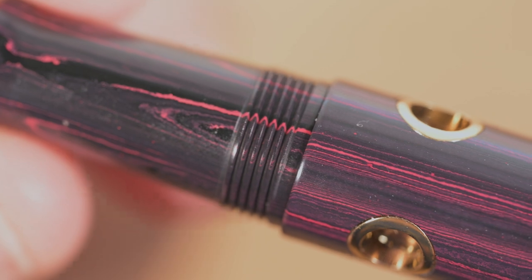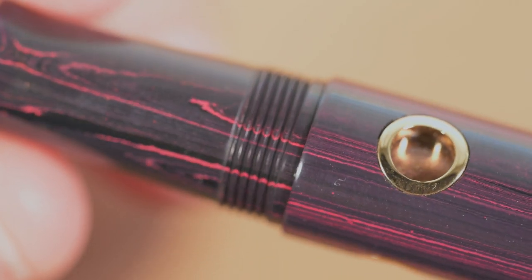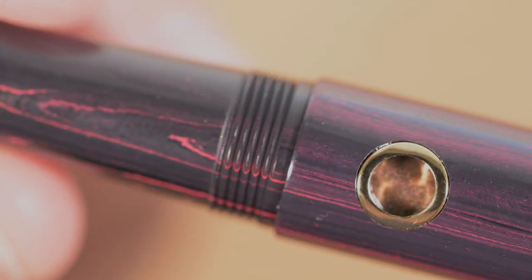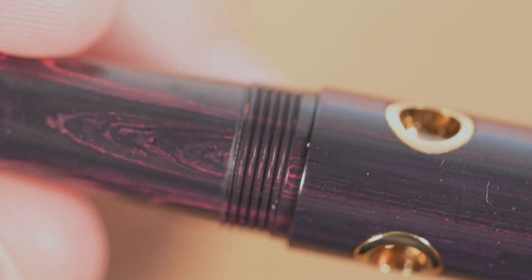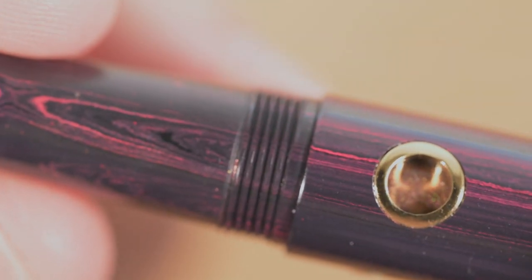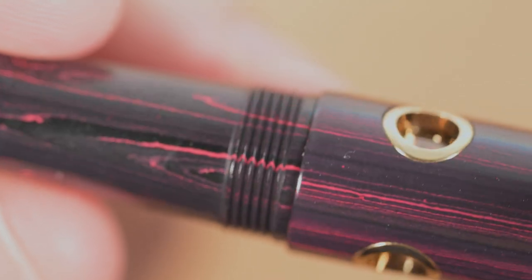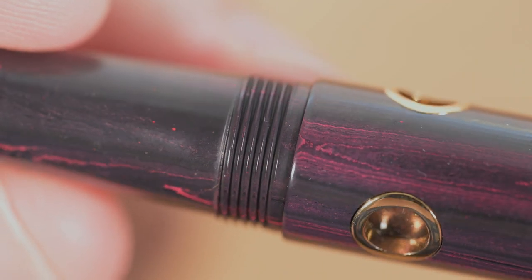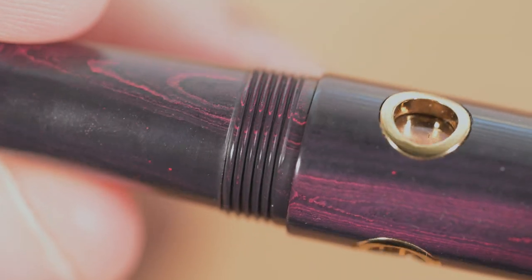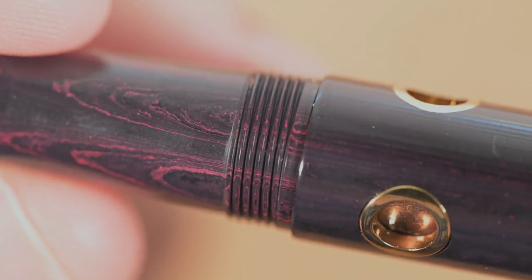The fit and finish are quite good. All the details hold up, and Narwhal has obviously paid a lot of attention to the overall quality. Some of the earlier reviews I read mentioned problems with the finish, especially around the portholes, but I haven't encountered any of that. The body is well polished without any mold marks or manufacturing marks of any sort — just a very smooth, polished pen.